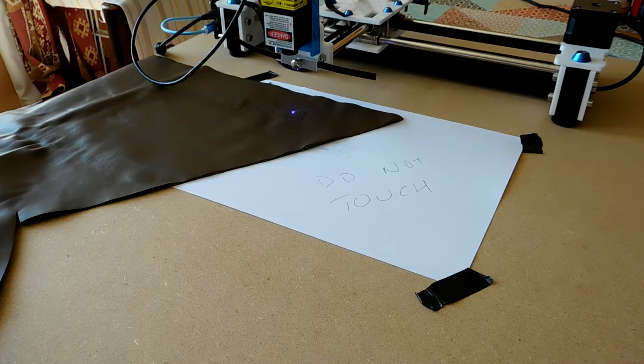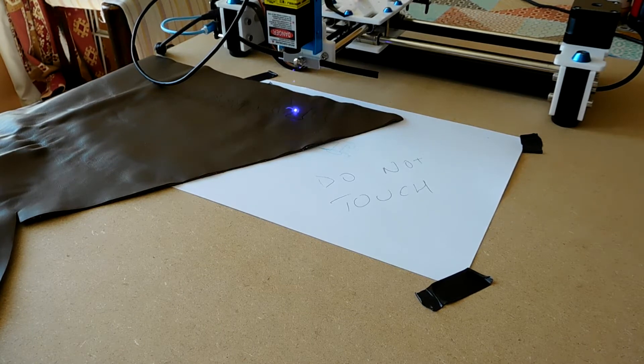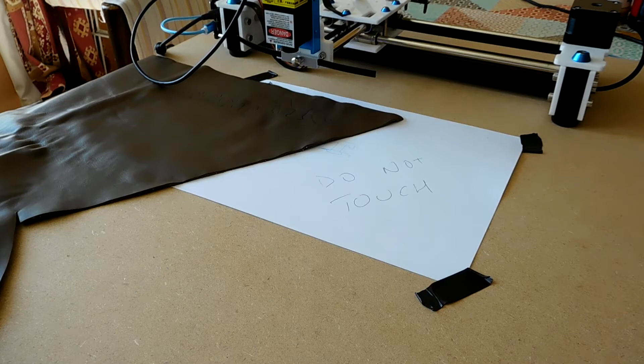The slower you get it to move, the more it burns through the material, obviously. But it is limited — it's only a 1.6 watt laser, we can't expect too much. So let's have a look and see the sort of things we can do with the laser accessory on the Alextraw.